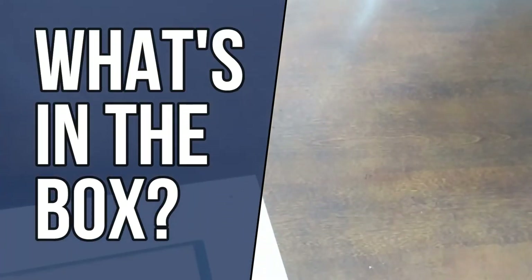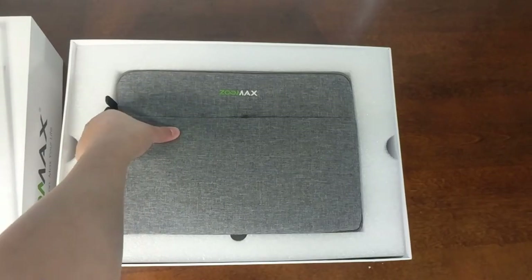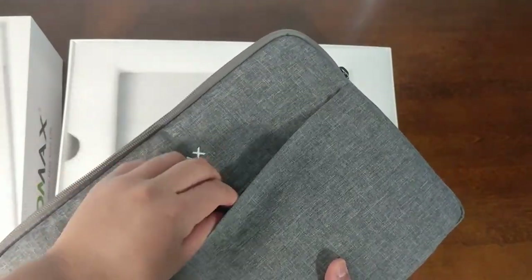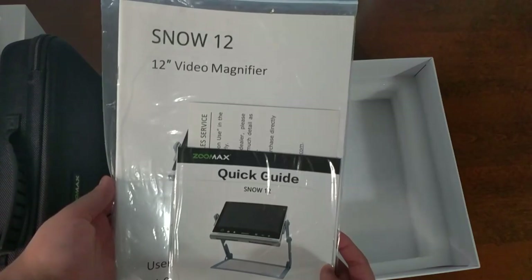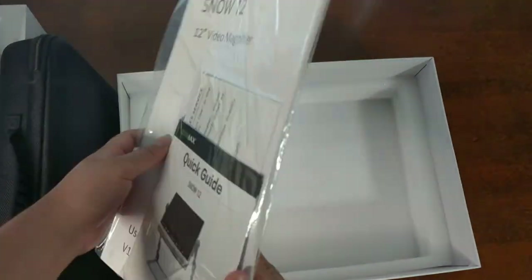First let me show you what's in the box — and it's a big box. You get a nice case for the Snow 12 and there's also a pouch. You get the actual device, a nice carrying case for the stand and all your adapters, and a ziplock bag full of instructions and a quick start guide.